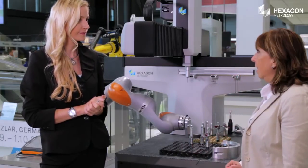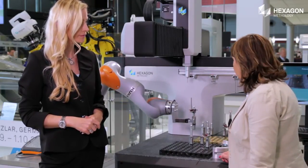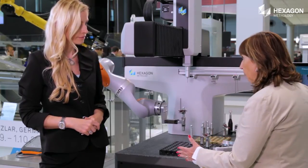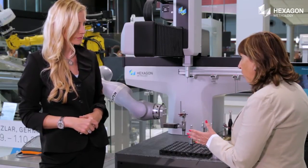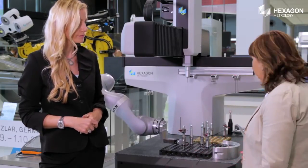Yes, this is a small shop floor machine. It's been conceived and designed to operate in the harsh conditions of the shop floor. This machine has no air and it's a very compact footprint, so it's a good ratio between the measuring volume and the occupation of the floor, which costs money for the customer.